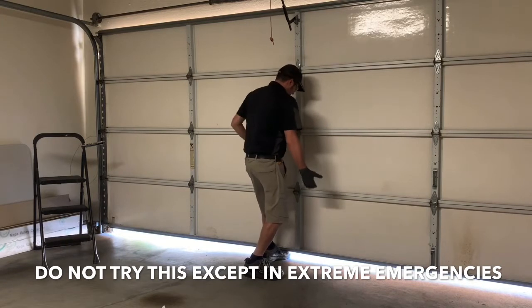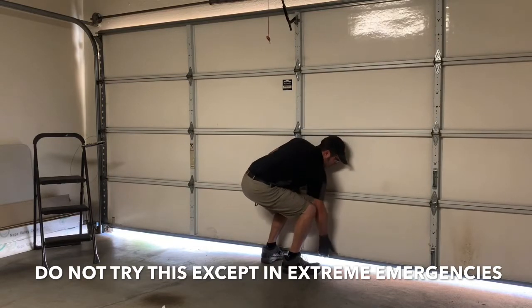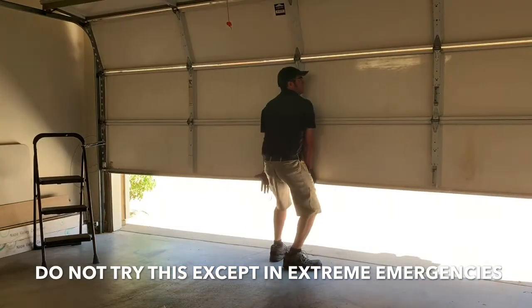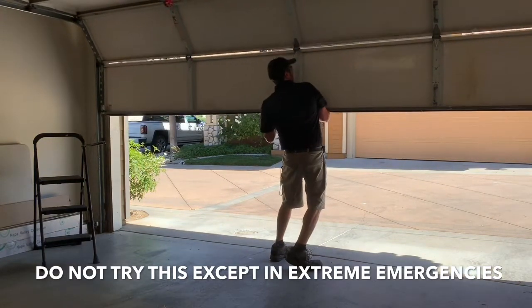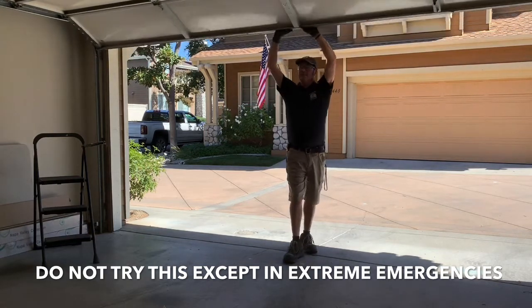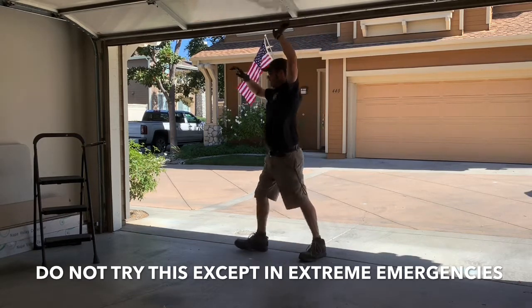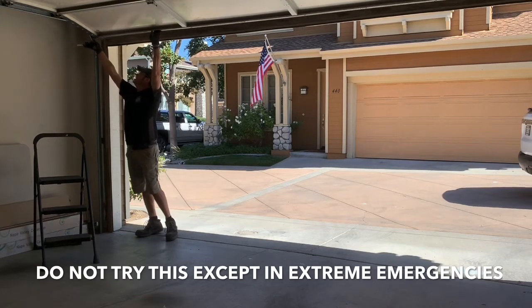Crouching with one hand under here and one hand to stabilize, all I'm going to do is straighten up my legs, trying to keep my back as straight as possible. From there, use your other hand. The arm hook is also very helpful so you're not having to worry about holding it. This is how you keep it up — technically and professionally. Push up a tiny bit and secure it.